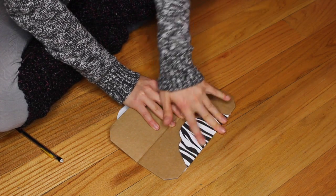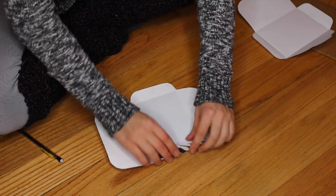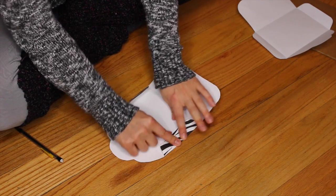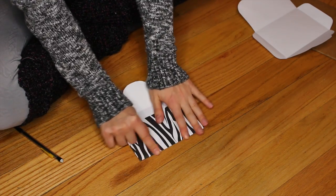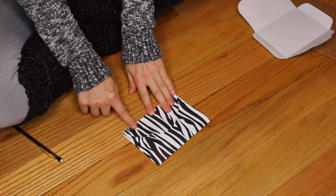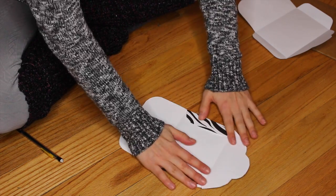So just fold up all the sides. Take off your original printout and fold up the sides — you want to do the sides first, not the top and the bottom of the envelope. Just fold it up and make sure the lines are all crispy and clean and your envelope is not opening up on you. But then you want to open it up again anyway.